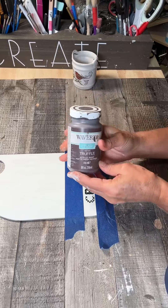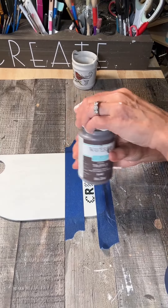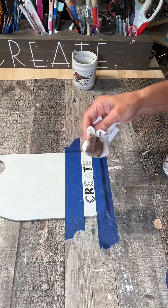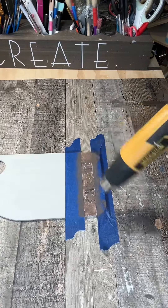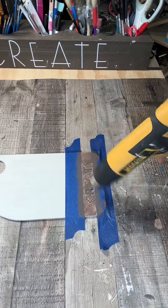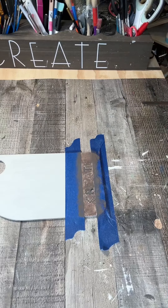Now I'm going to take some truffle colored paint, put it on a paper towel, and then wet it down a little bit to create a little stain. I tapped it on, dried it, and then just started pulling the tape off first.